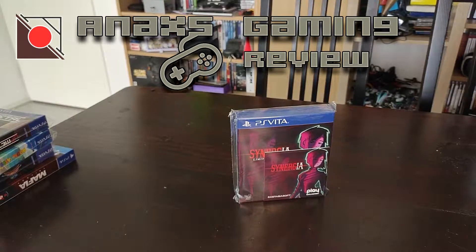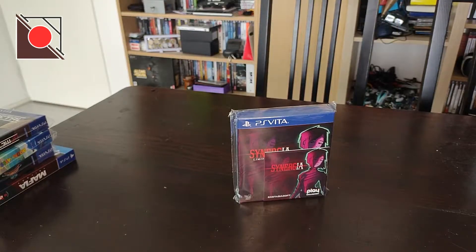Welcome to this NX unboxing! This week I have Synergia, another East Asia Soft physical release for the PlayStation Vita.